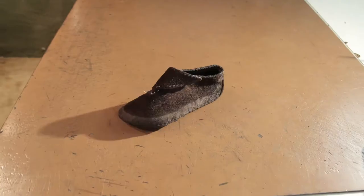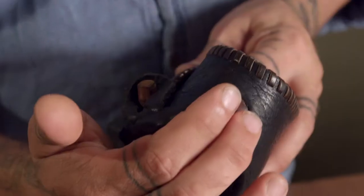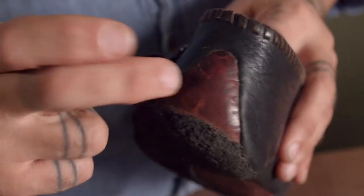For those wondering what a turn shoe is, it simply means the shoe was made inside out and then turned right side out. The sole wraps up around the back and under the foot to form the back of the shoe — the reinforced heel counter.